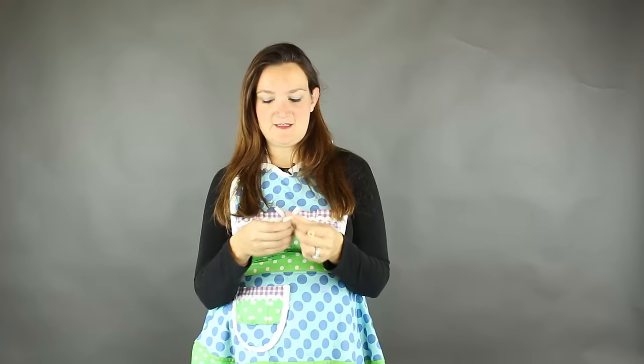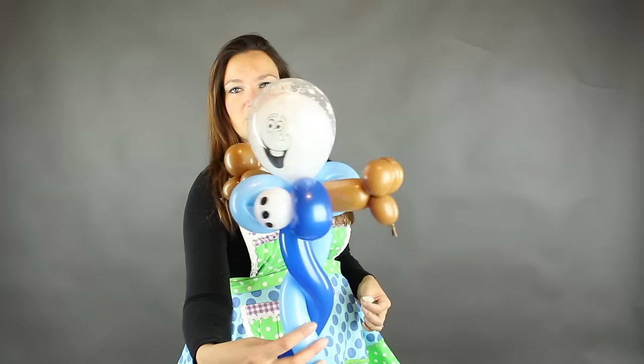This Olaf wand is really fast and simple. You're going to need three 260's. For the wand part I like to use a light blue and a dark blue — you can use whatever colors you want, but those are good wintery frozen colors. We're going to need a mocha brown for the arms, and then you're going to need a printed Olaf face, a five-inch round Olaf. I get mine usually from cottondentalsales.net. And optionally, I like to put his head inside of a clear five-inch round that has snowflakes printed on it so it looks like he's in a snow globe. I've also got an optional plain white five-inch round.